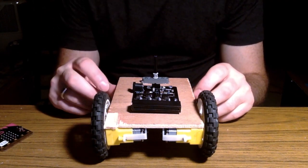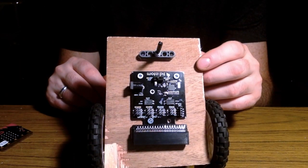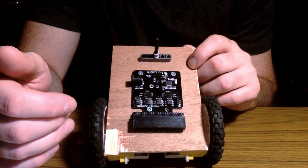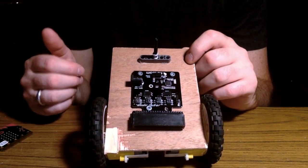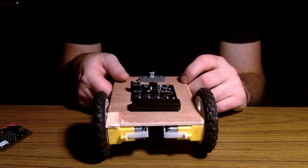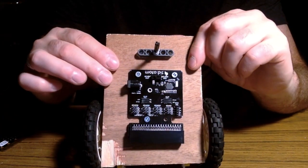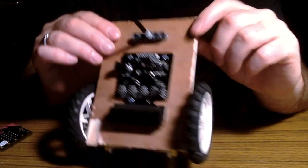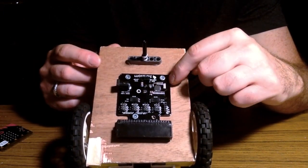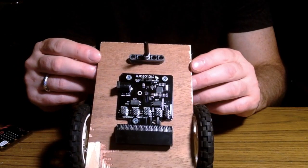What I'm trying to make here is a micro:bit remote control car. I'm using the Moto:bit from SparkFun — there are a lot of different motor driver boards out there but I really like this one because of the way you attach things, there's less wires. I started out by taking a thin piece of wood for the car base, which is pretty sturdy, and I was able to screw the Moto:bit right down onto it.